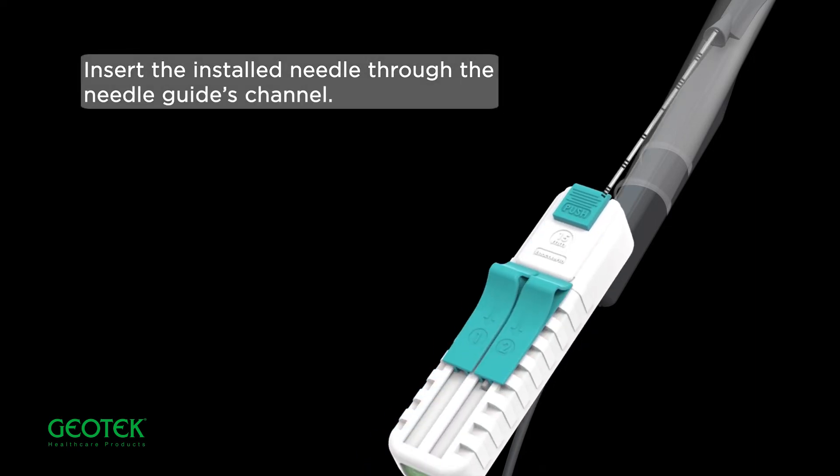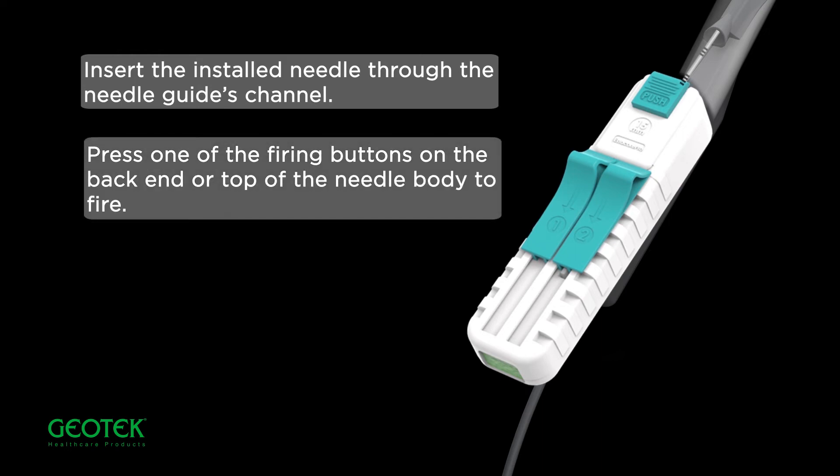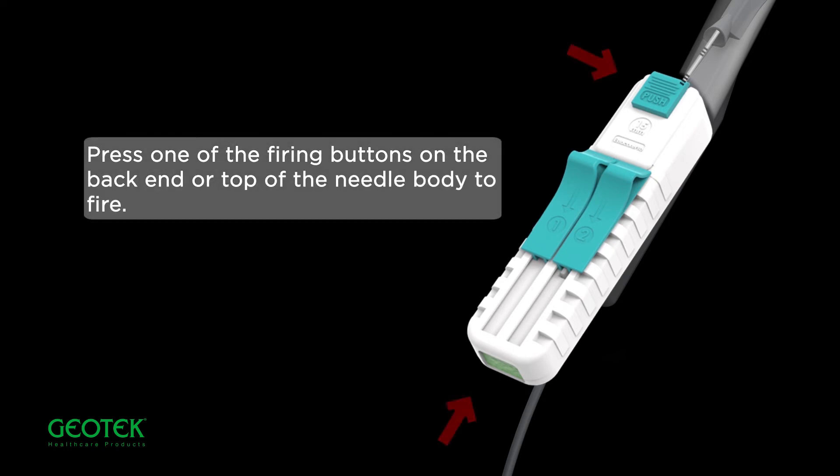Insert the installed needle into the needle guide's channel. Press the firing buttons on the back end or top of the needle body to fire.